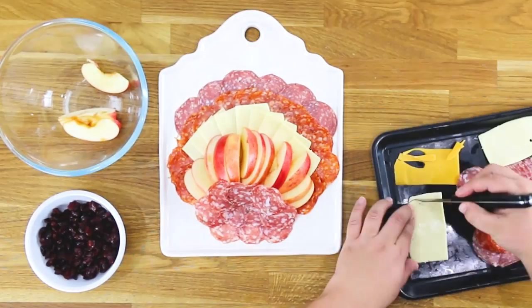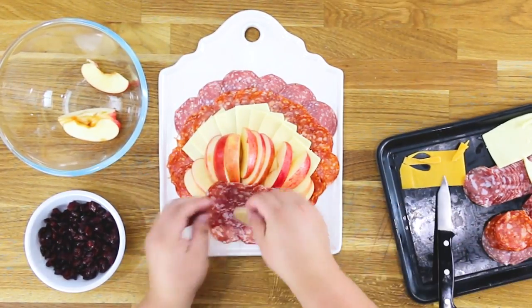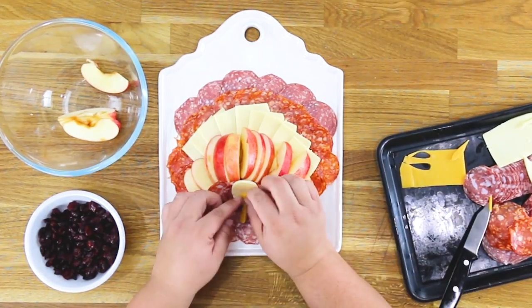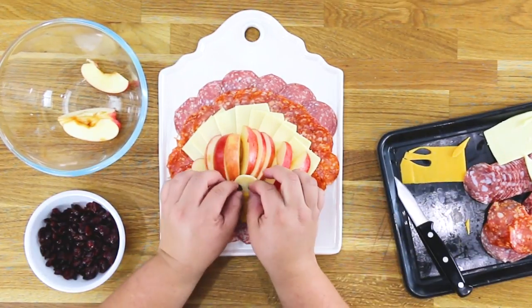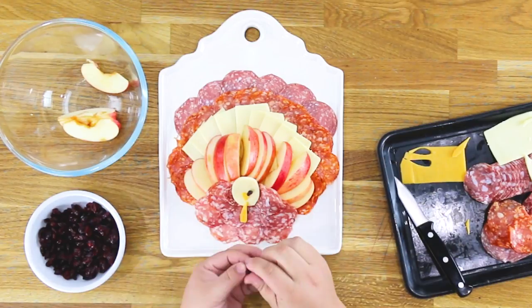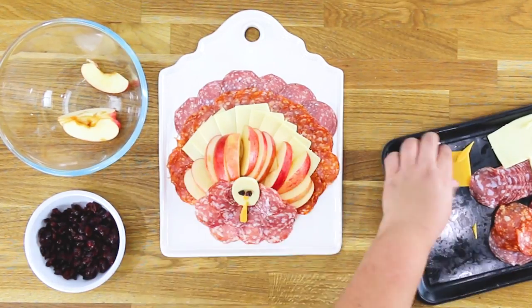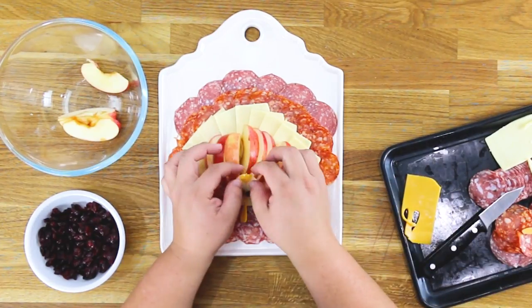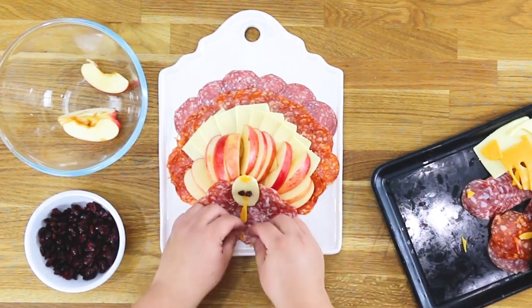Cut all the pieces for the little face and the head out of cheese with a knife, then add the beak and the little thing that hangs down from the turkey's neck. Cut some small pieces from the cranberries and put those on for the eyes, then put the little head on, and you can put some cranberries in there for decoration as well.